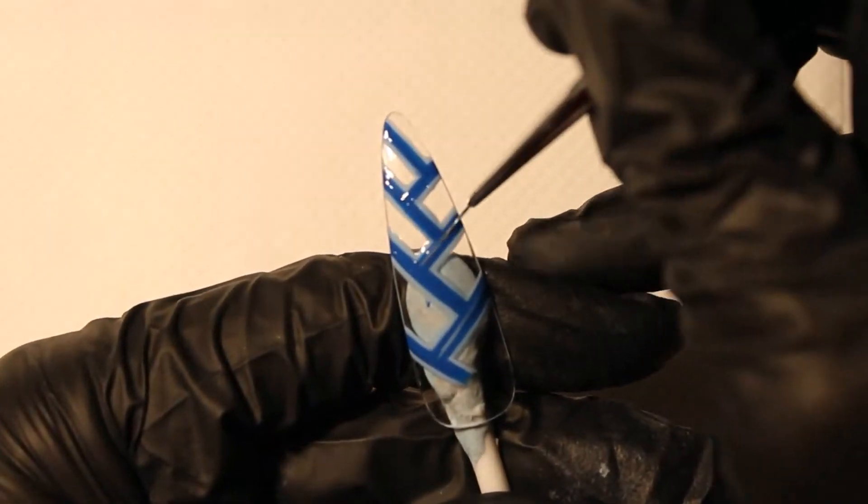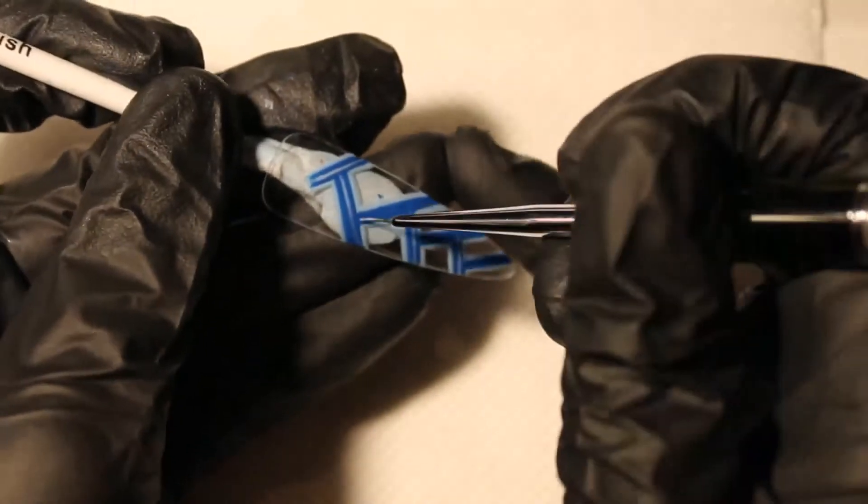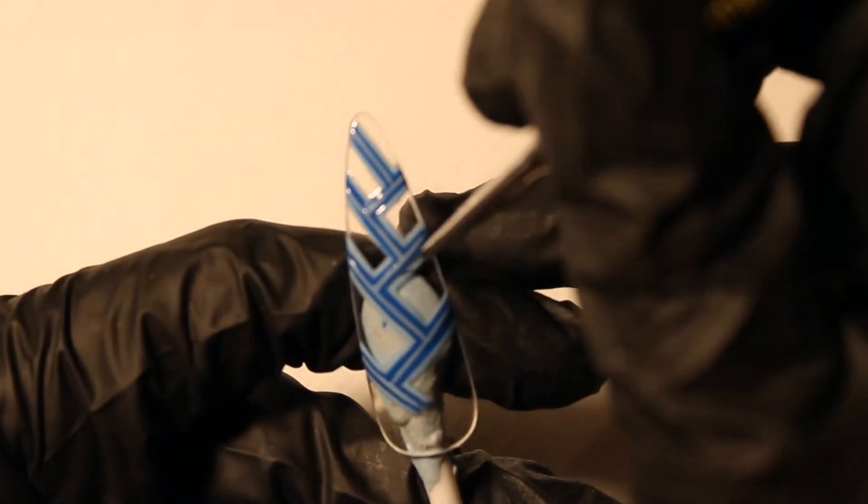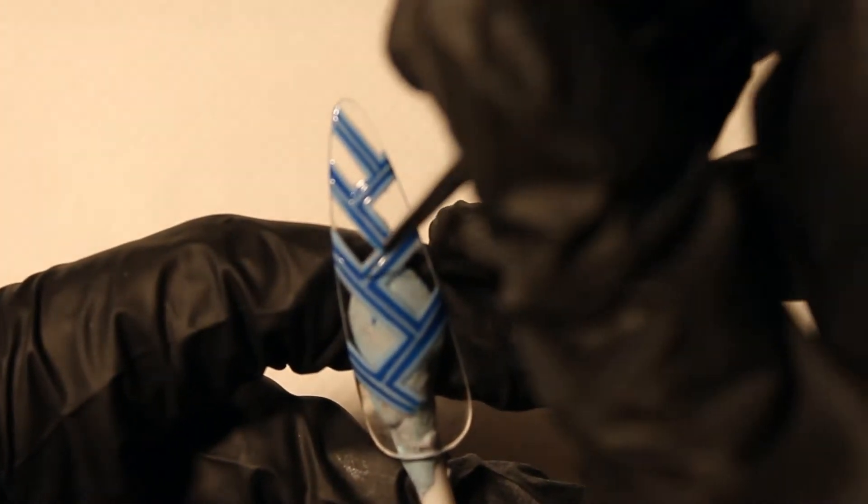Cure. If you messed up, use yellow knife and clean the lines. Cure. Put gel in the glasses. Cure again and then apply top coat non-wipe.